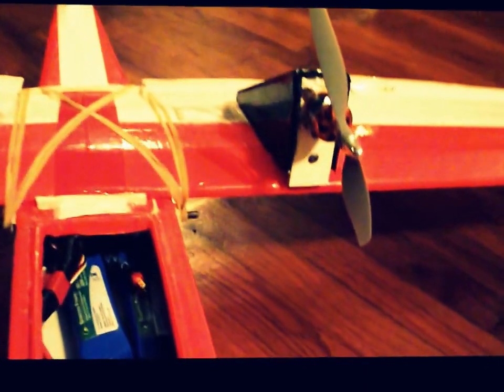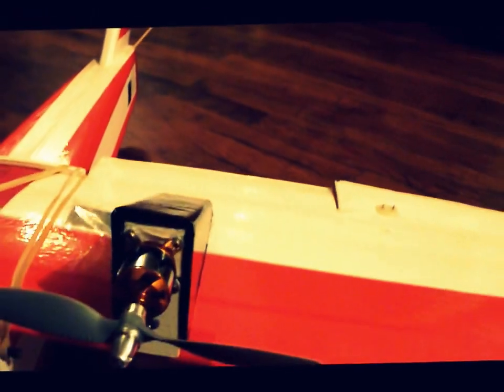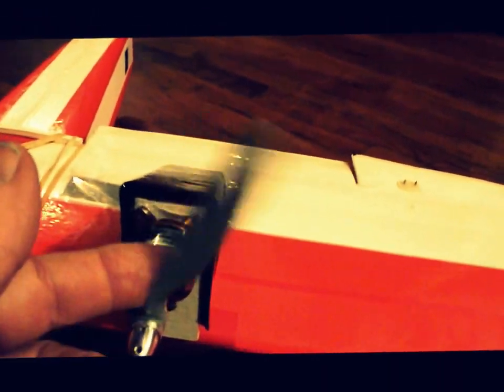I have a little access hatch here in the front — plenty of room there. I've got two 2200 LiPOs, 30C. Receiver is right up in here, right back in there. Two motors, 28-26, 2200 KV Turnigy — those are the fuel motors.